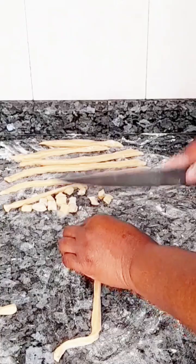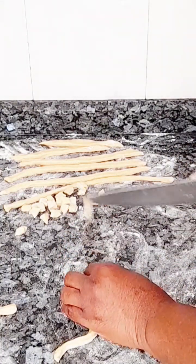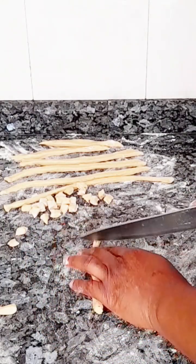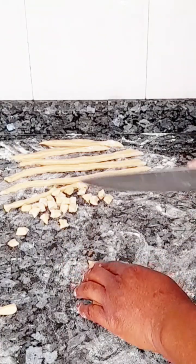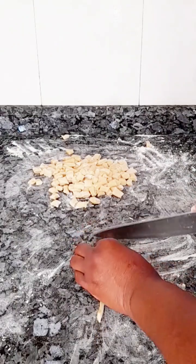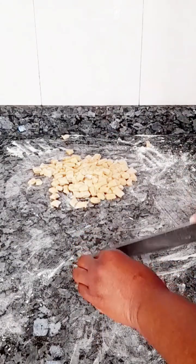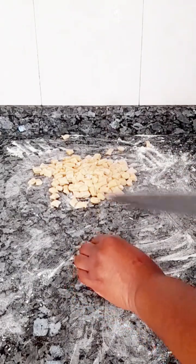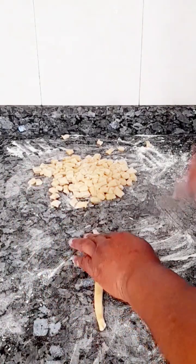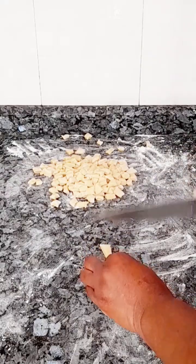Once you have your cut pieces, know that if you don't sprinkle flour on top of all of them they will stick together. So before you go ahead cutting, sprinkle small flour on the dry surface. As you cut, if they become many, sprinkle small flour on top so that when you put them on the fire they won't come together — they will separate and come out one by one, very fine.